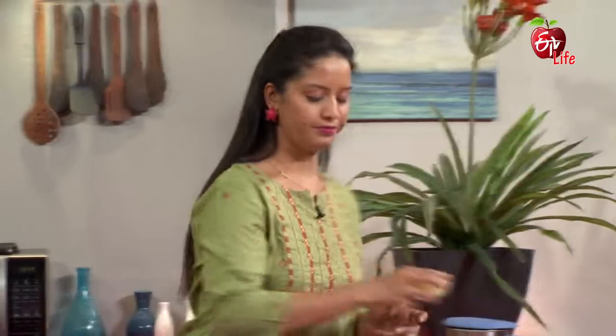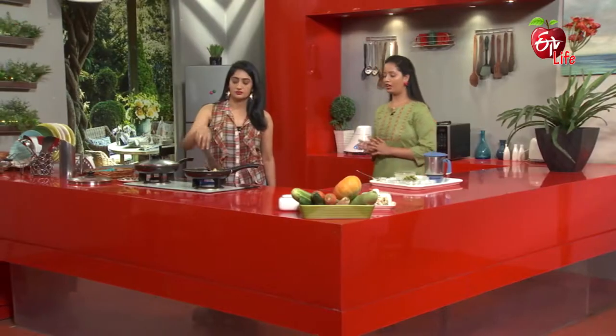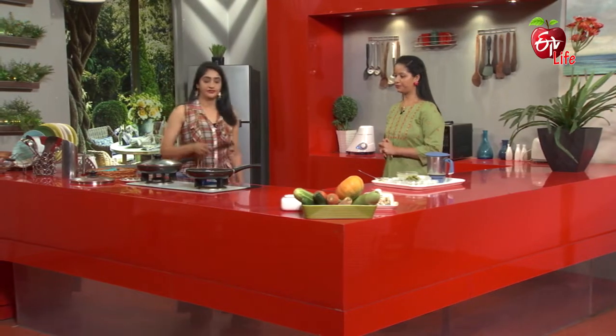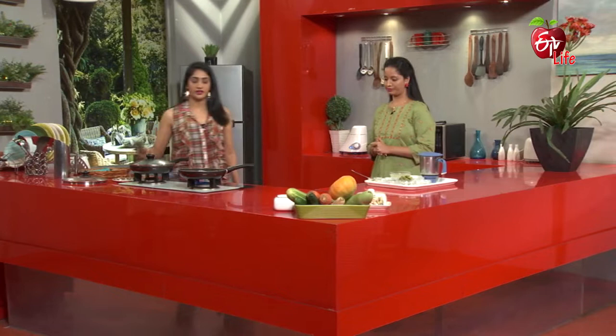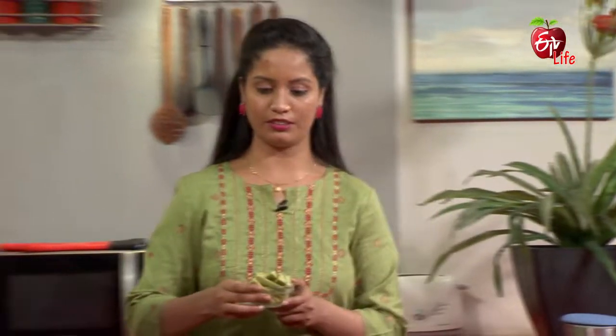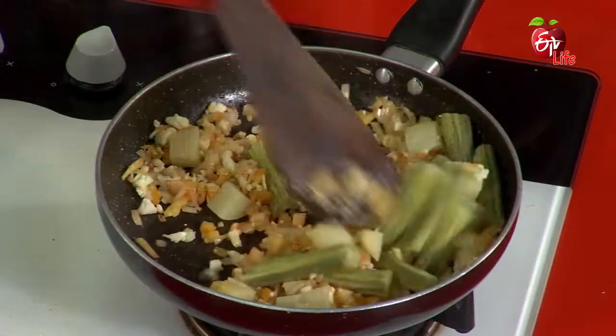Now we have to cook the soup. Next is alu (potato) — already boiled, perfect. We are also going to boil. Next, we will mix the soup.